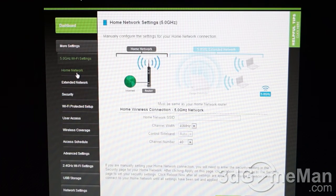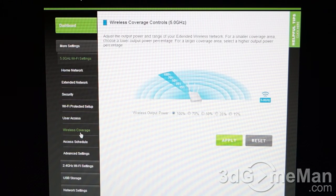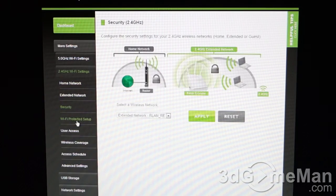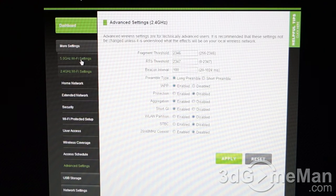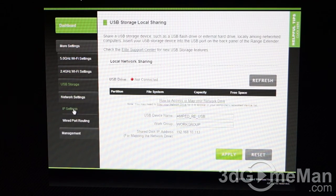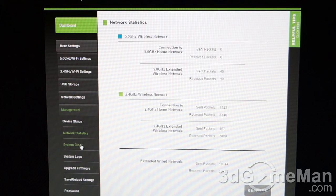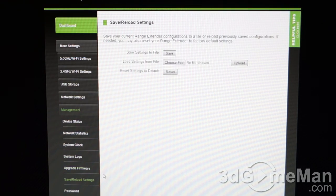Let's go through all the settings. Wi-Fi settings include: home network, extended network, security, Wi-Fi protected setup, user access, Wi-Fi coverage, access schedule, and advanced settings. The 2.4 GHz and 5 GHz sections mirror these settings. There is also USB storage. Under network settings you have IP settings and wired port routing. Under management you have device status, network status, system clock, system logs, firmware update — which I'd recommend doing immediately — and options to save/load settings and assign a password, which is strongly recommended.